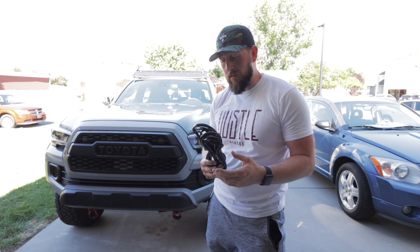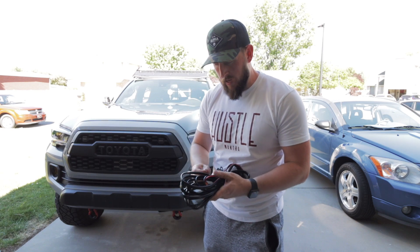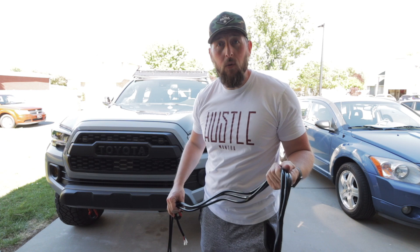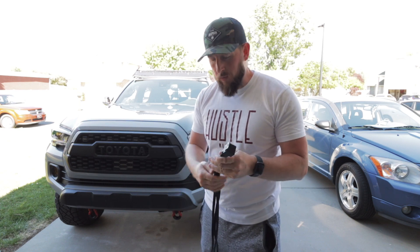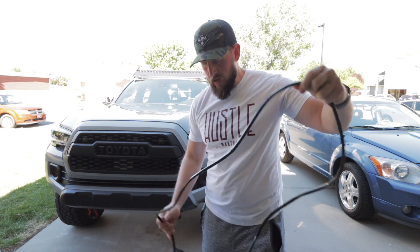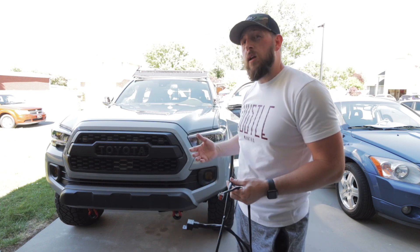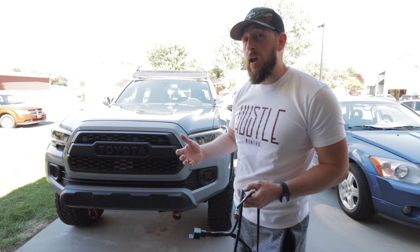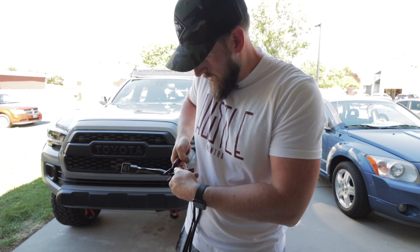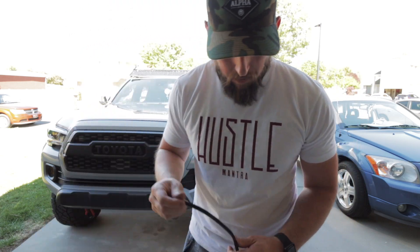As with all Heretic Studio lights, they come with a wiring harness. This harness has a relay and an inline fuse. Because I have the Switch Pro in the engine bay, I'm not going to use the majority of it. I'm going to find the end that has the connection for the 40-inch light bar, snip it off, run it down through the window into the engine bay, and hook it up to one of the Switch Pro connections that can handle up to 35 amps.